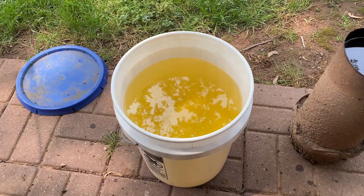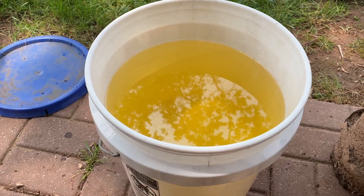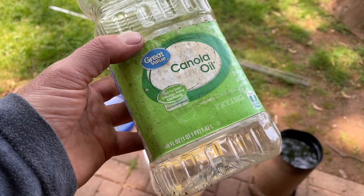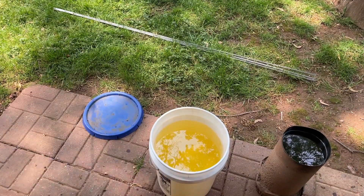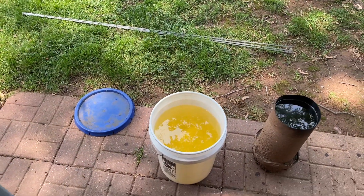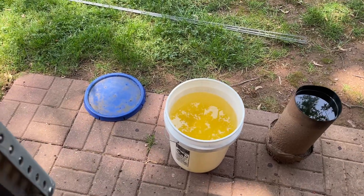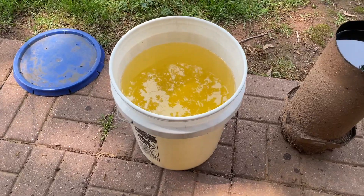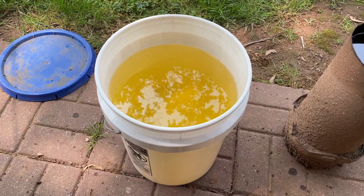Our five-gallon bucket is filled up — that's 12 bottles. Each bottle was 48 ounces, and you need 12 of them to get to this level, which is 576 ounces, as opposed to 640 ounces which would be the full five gallons. That gives you an idea of how much you need.